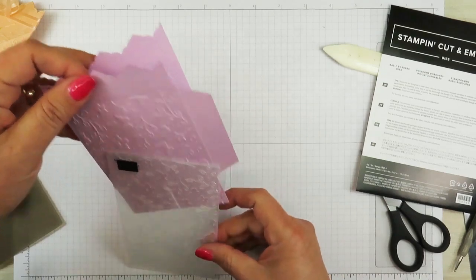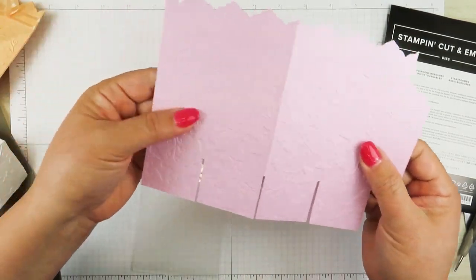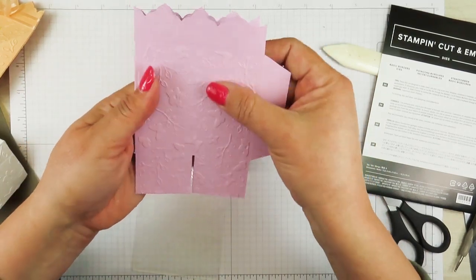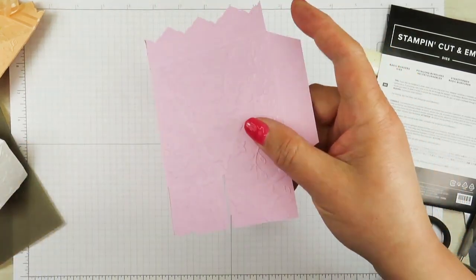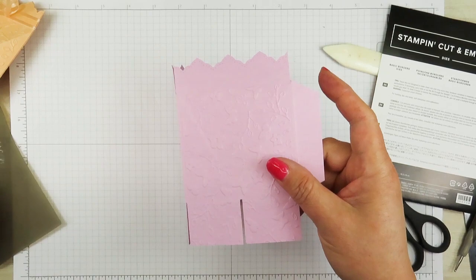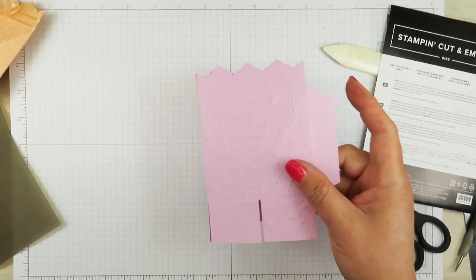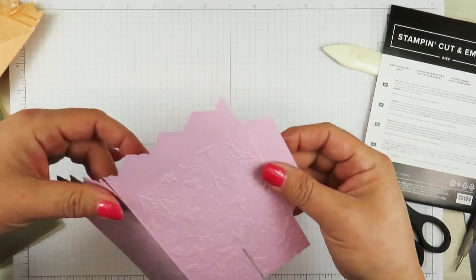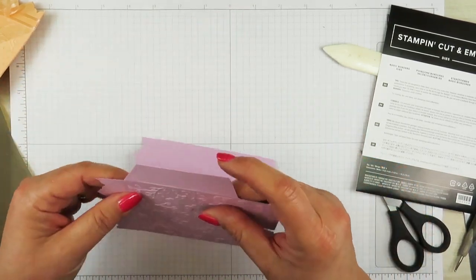This is the deboss side here, so that's the back of the box, and this is the front of the box. It was a little bit tough going through because I have two pieces of cardstock, but it will go through — it wasn't that difficult. Now I'm going to go ahead and put my box together.